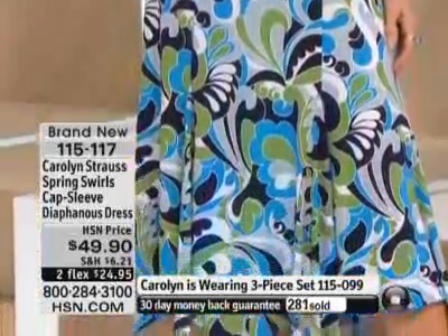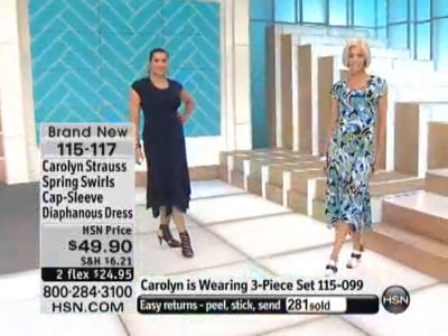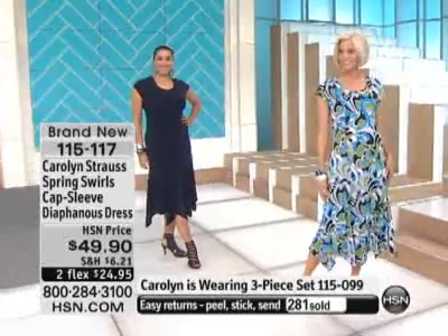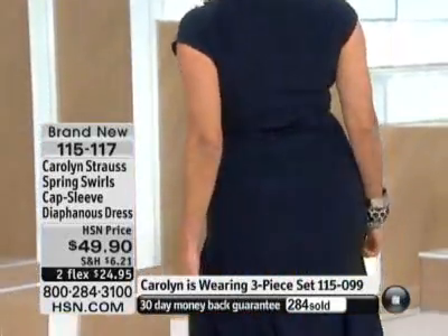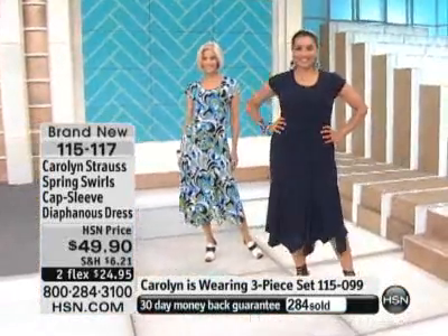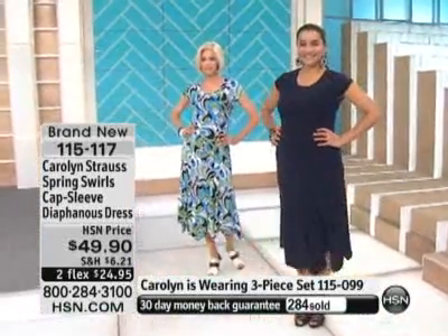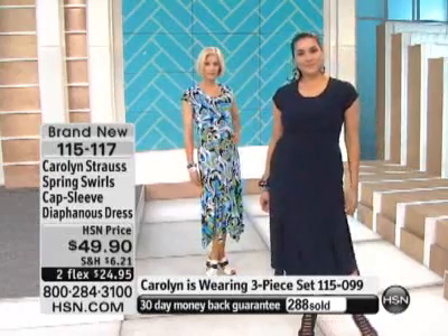Running out of sizes in the navy — 2X and 3X is already gone. Show Annette one more time. Take a walk down that runway — you need to sashay in that dress. That dress — she's not showing anything, but she looks smoking hot. And for less than $50, where can you get an outfit on the planet for less than $50 that you look that good?